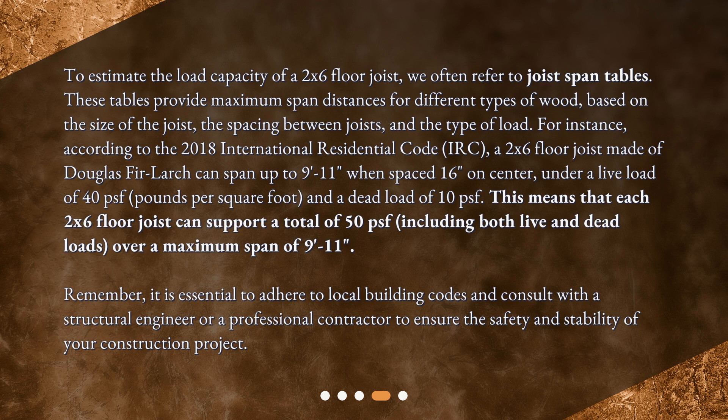This means that each 2x6 floor joist can support a total of 50 psf, including both live and dead loads, over a maximum span of 9 feet 11 inches. Remember, it is essential to adhere to local building codes and consult with a structural engineer or a professional contractor to ensure the safety and stability of your construction project.